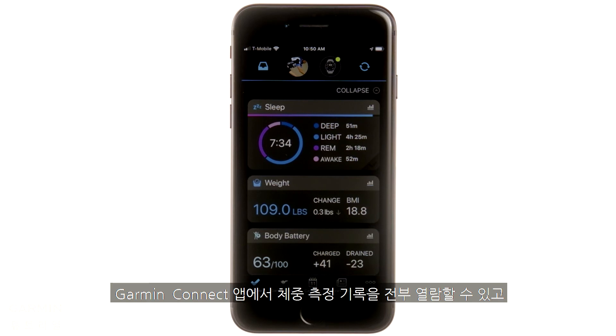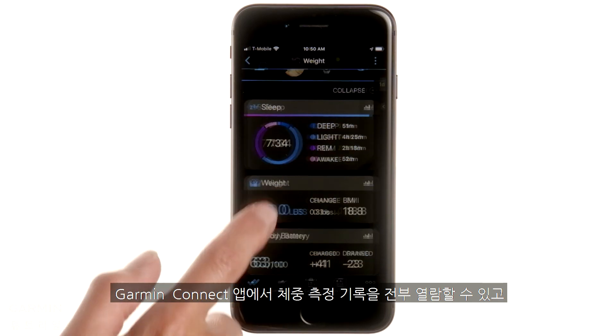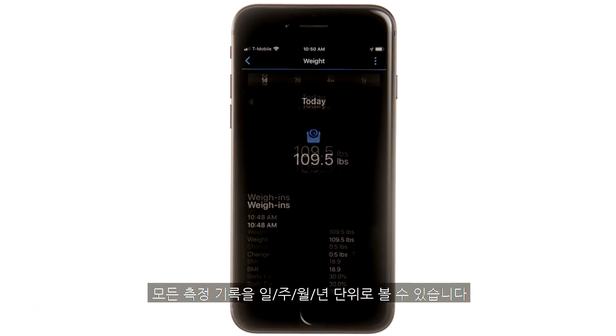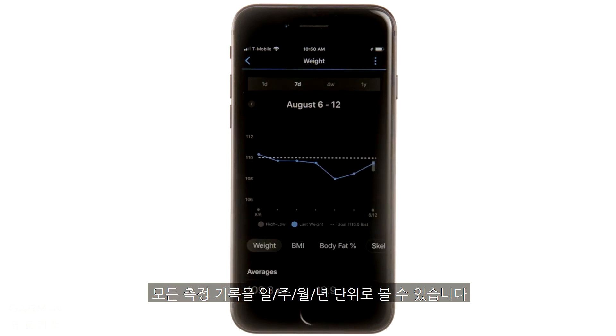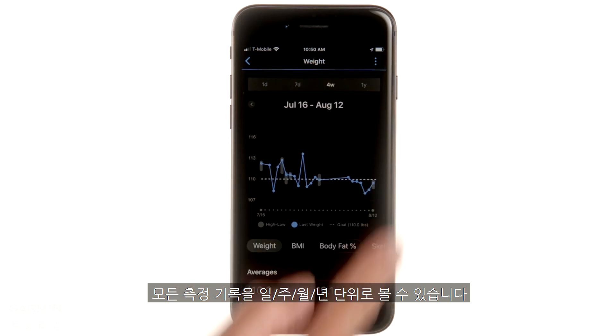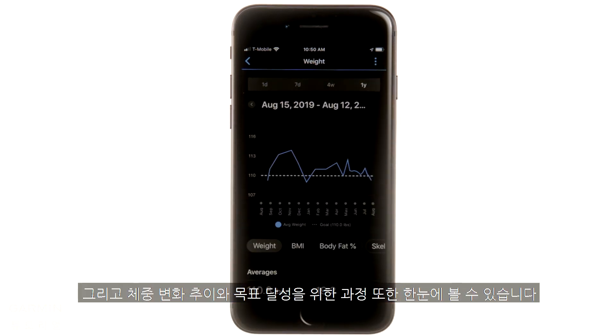You can view your entire history of weigh-ins in Garmin Connect, see changes from the previous session, and get details about each weigh-in, including multiple in a single day, week, month, or year. You can even see trends and progress toward your goals.